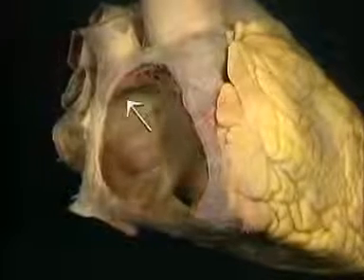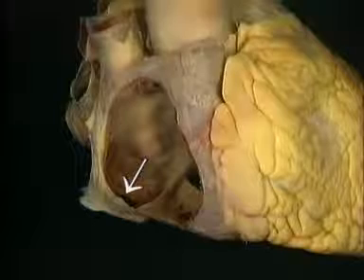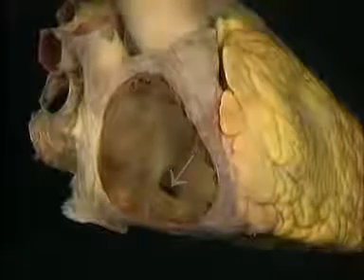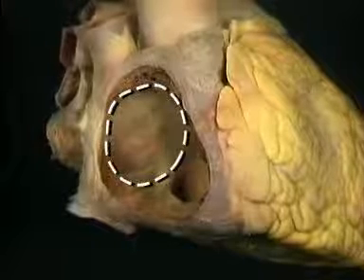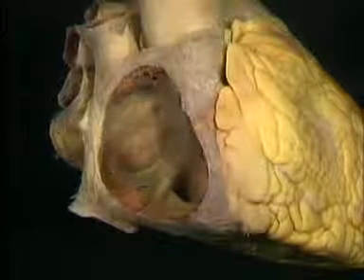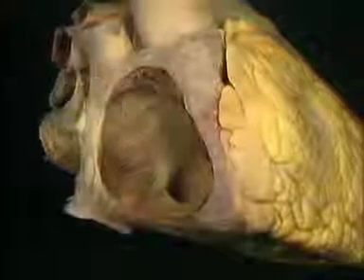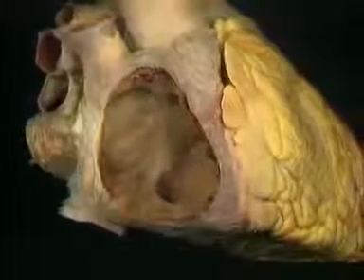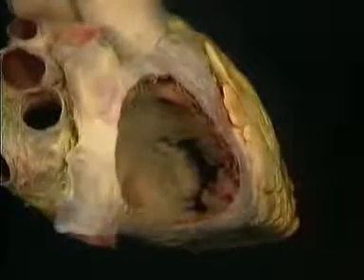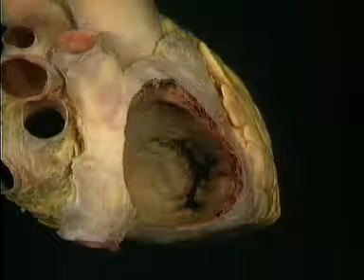Here's the opening of the superior vena cava above and of the inferior vena cava below. Here's the opening of the coronary sinus. This is the part of the atrial wall that's shared with the left atrium — the interatrial septum. This thin oval patch in the septum is the fossa ovalis, the remnant of the foramen ovale that connected the two atria in intrauterine life. Here we're looking forwards into the tricuspid valve. We'll see more of it when we look at the right ventricle.